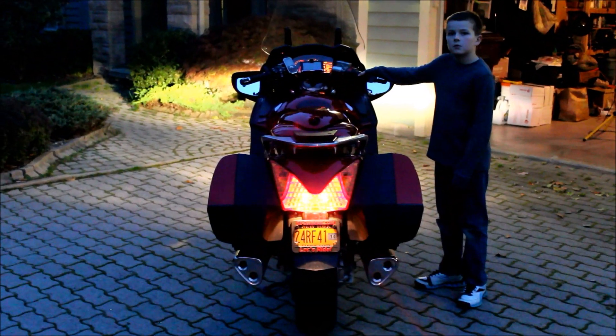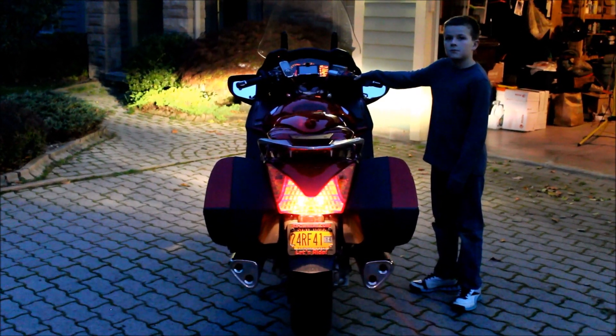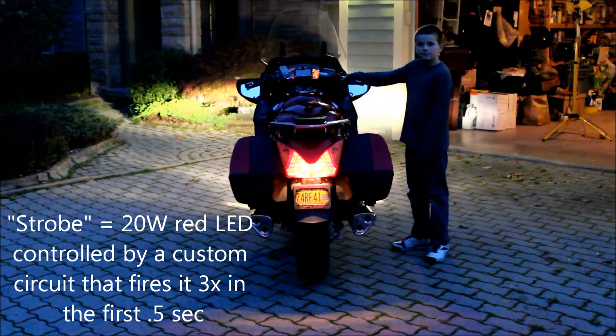I've also added a strobe brake light into the existing brake light housing.